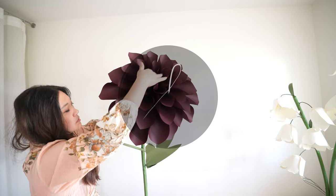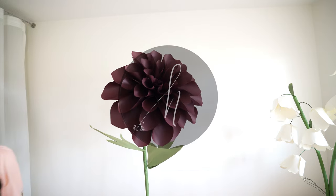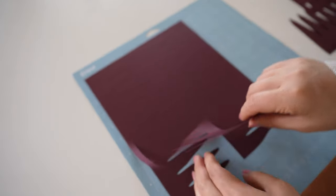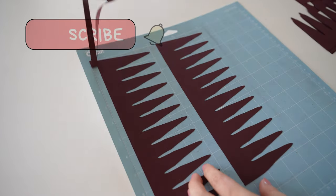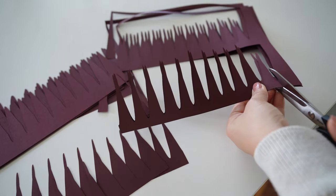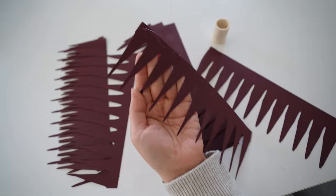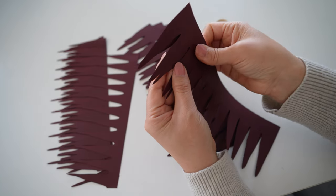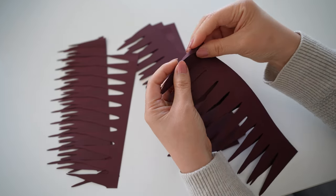Hello, this is Sarah and welcome back to my channel. In this video I'll be showing you how to make a giant paper dahlia ball. Please like this video and subscribe to my channel. I'll be linking all the materials you need along with the template below the video. You can use this template for the Cricut, Silhouette, or other cutting machines, and for those that don't have a cutting machine there will be a print file that you can print and hand cut.